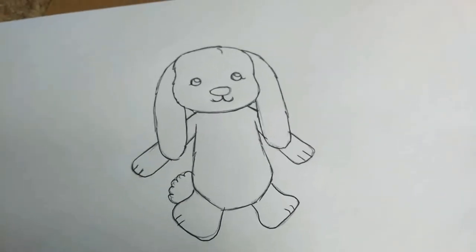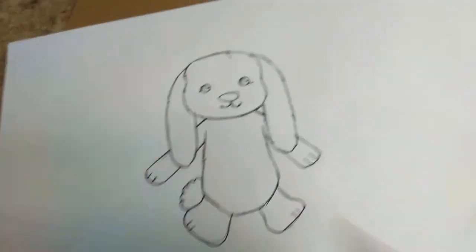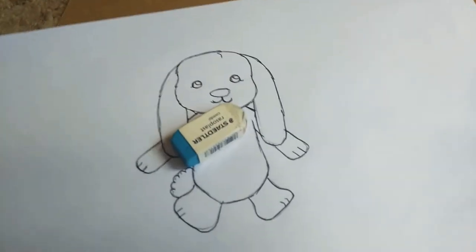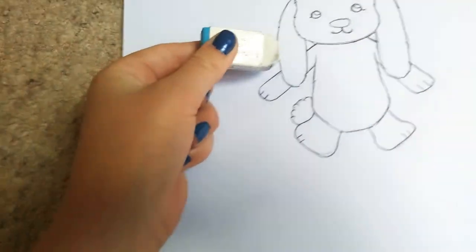I've outlined in pen. Now get your rubber — if you've got one that's great, if not it doesn't really matter — and rub out all the pencil marks.